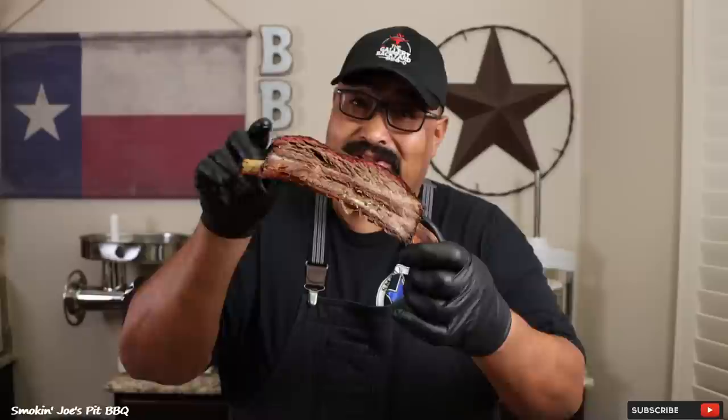I hope you guys enjoyed this video. If this is your first time to my channel, do me a favor and hit that subscribe button. And if you enjoyed this video, give me a thumbs up. Until next time, Joe with Smoking Joe's Pit BBQ — see ya.